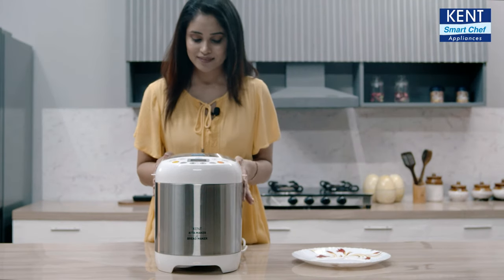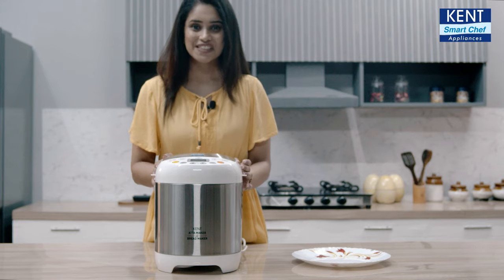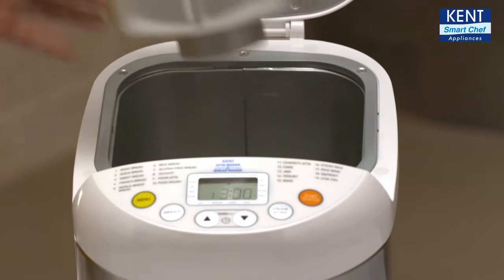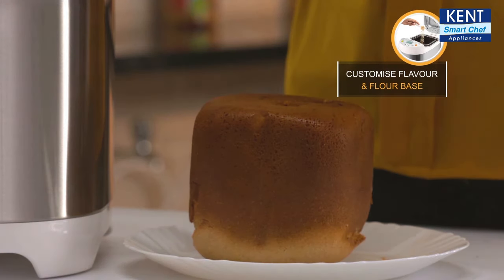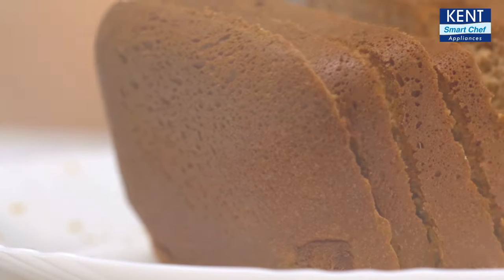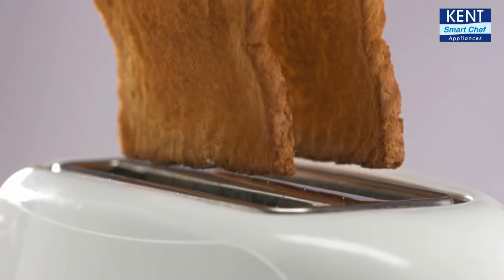Just a minute left and the aroma of this fresh bread is making me so impatient. So here we have this homemade super soft fresh bread — this is so amazing! You will forget those store-bought white, brown, and multigrain bread.